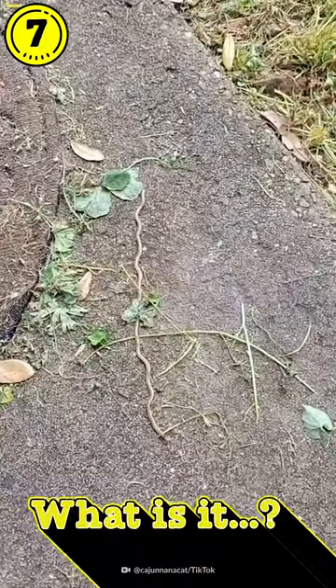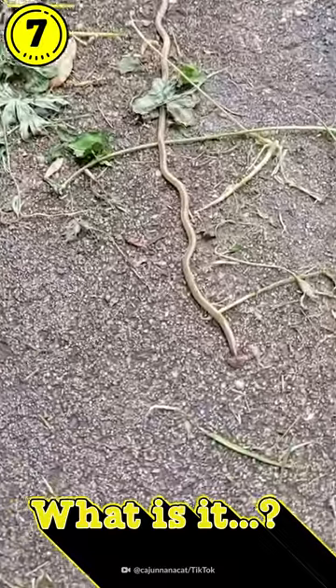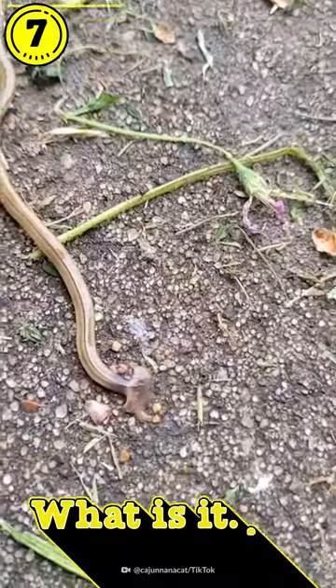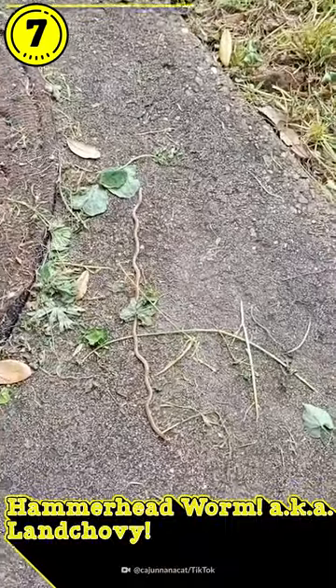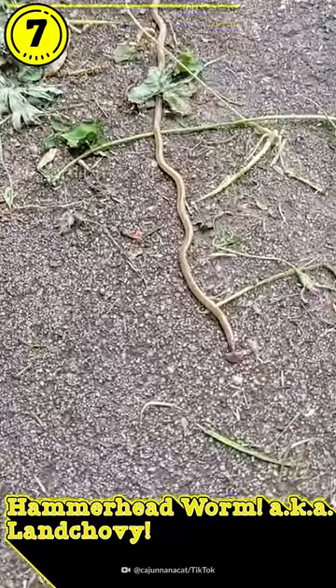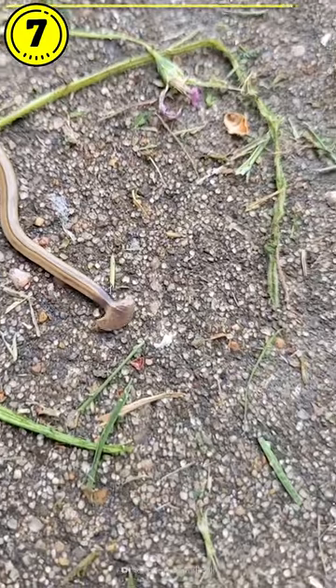I have never in my life seen a worm this damn long. Wait, what is that? Look at his head — is that his head? What the fuck is this? That disturbing worm is a hammerhead worm, or, as I like to call it, a Lanchovy. Fun fact: this Lanchovy's mouth also serves as its anus.